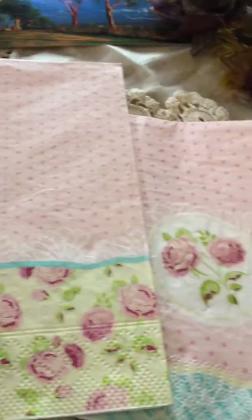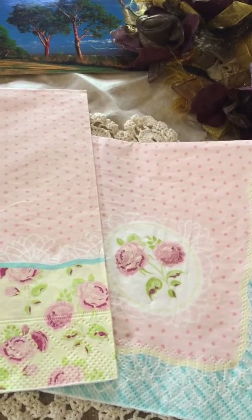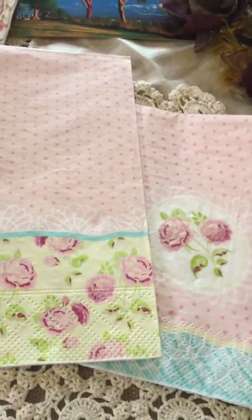I think these two have to be my absolute favorite of this stack. They're just perfect — I can't say anything else. They're so petite and they're so French-looking. I just love them.